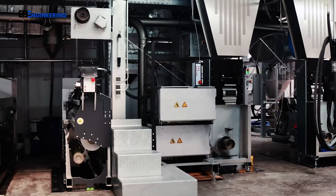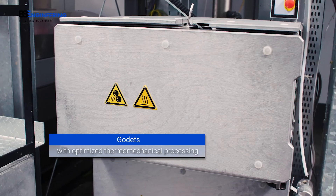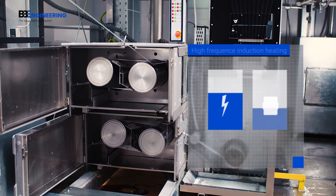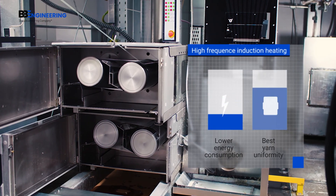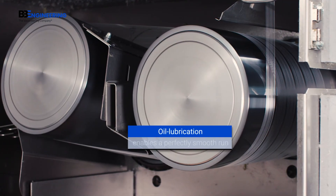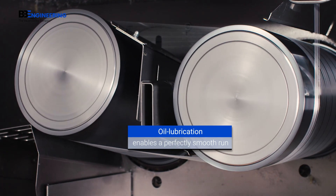The FDY version of the VarioPhil comes with an induction-heated Godet system. The multi-zone heating delivers an optimized thermo-mechanical process, combining maximum yarn uniformity with reduced energy consumption. A unique oil-based lubrication technique ensures the Godets run perfectly smoothly and contributes to extending their lifetime.